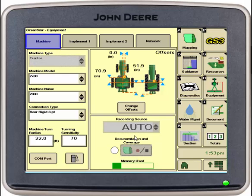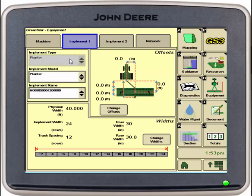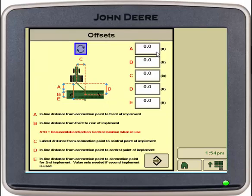Then we're going to go into implement one at the top. Here we will be verifying our planter, which it has already pre-filled in for us. We need to go into change offsets. We need to physically measure the offsets and input the feet or inches in the correct fields. Once this is done, we can select accept.